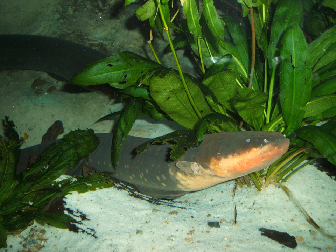As in other Ostariophysan fishes, the swim bladder has two chambers. The anterior chamber is connected to the inner ear by a series of small bones derived from neck vertebrae called the Weberian apparatus, which greatly enhances its hearing capability.